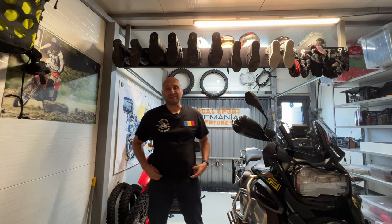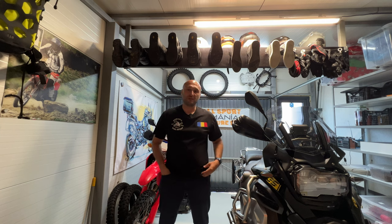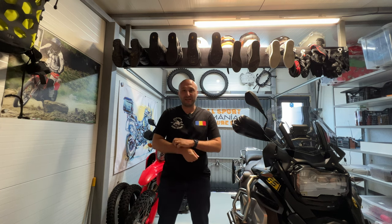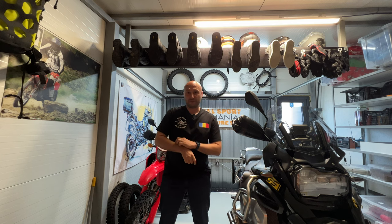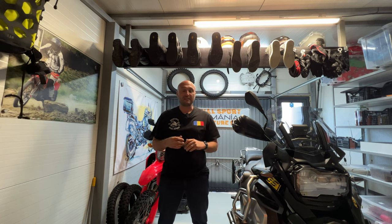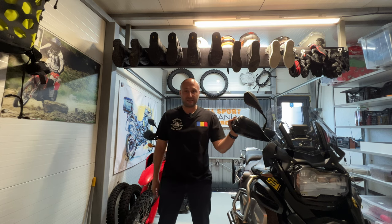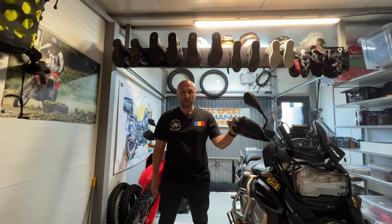Hi everybody and welcome back to the channel. My name is Dragos and you're watching Romania Dual Sport. Two weeks ago I just returned from my annual ride with my friends. We were doing TET Romania section 3. I am working on the video series, just editing now, and the series will come. So you will see our adventure — I did it with the BMW. It was absolutely fantastic.